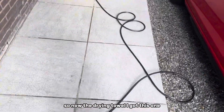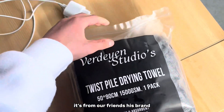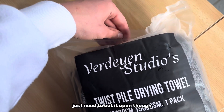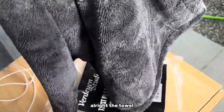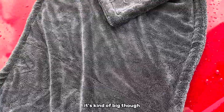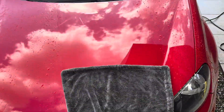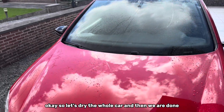Now the drying towel. I got this one — it's from a friend's brand. Let's check out how good it is. Just need to get it open. The towel — it's kind of big though. It's quite nice. So let's dry the whole car and then we are done.